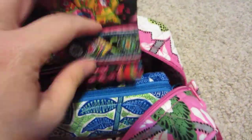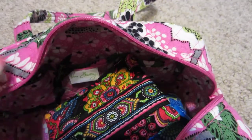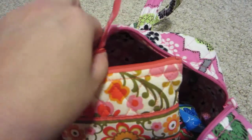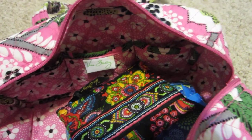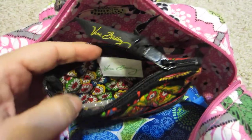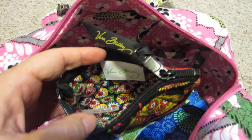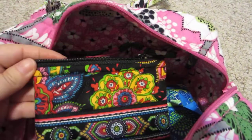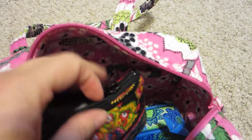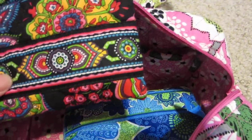I have two Vera Bradley coin purses in here, which I find to be very versatile. This one is holding my iPod Touch and my transmitter. I keep my headphones separate because sometimes I use them for my Kindle. In the other one I usually keep my camera — I'm carrying a Canon PowerShot and it fits nicely in there. I also have a Sony T90, which fits quite nicely, along with memory cards and a spare battery.